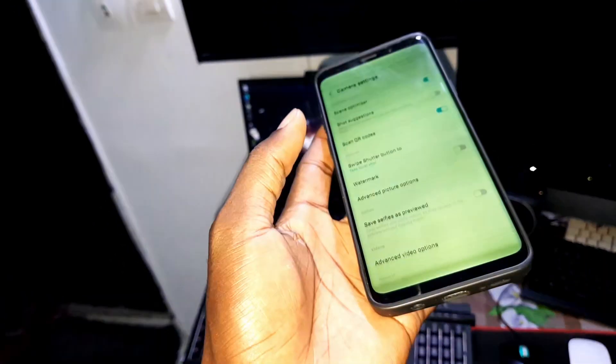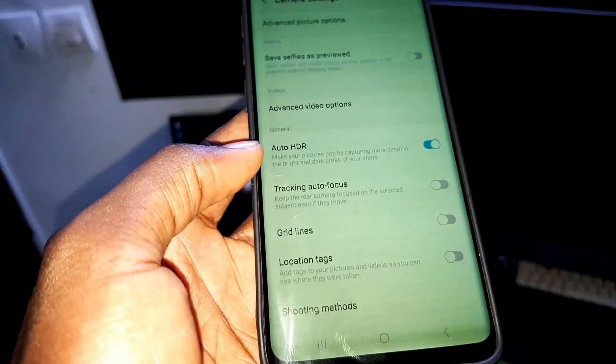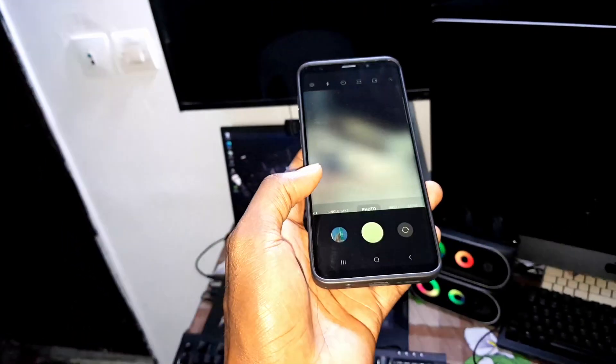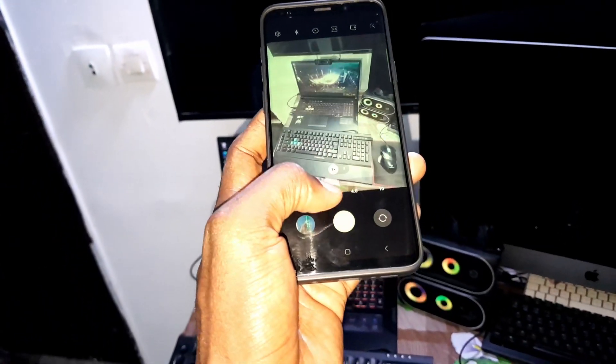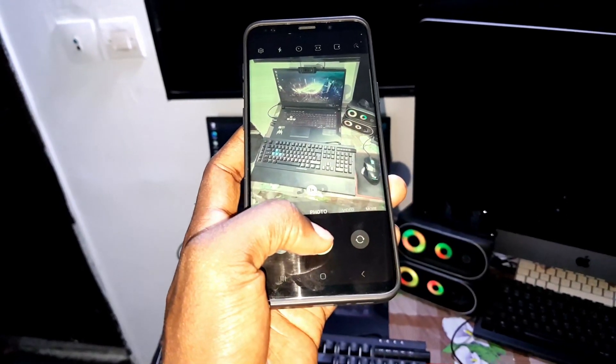What you need to do to fix this right now is just come here and make auto HR off — like that. Go back, go back and re-enter your phone. Now it works perfectly.